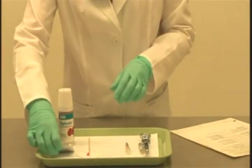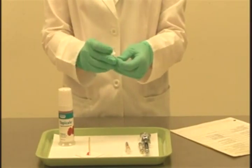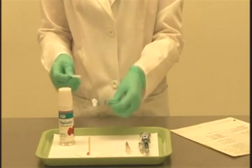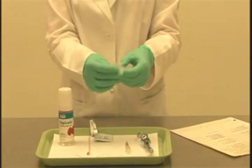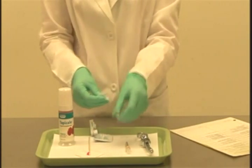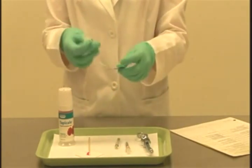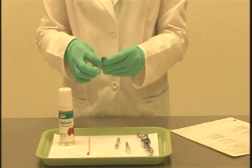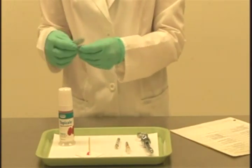I'm going to take my alcohol wipe now and just wipe down both ends of the carpule — the rubber diaphragm end and the rubber stopper end. Then place the alcohol wipe back into the package when finished, just to keep the tray organized.